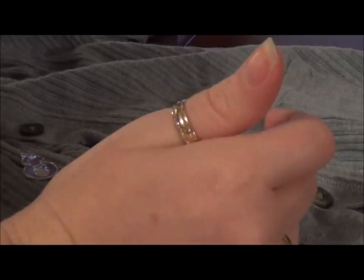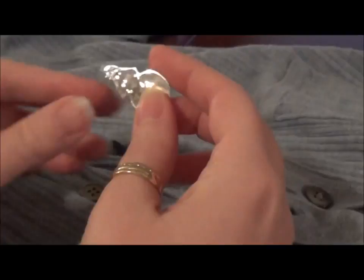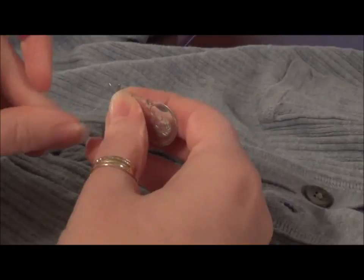So first we're going to start with threading a needle. If you get one that's got a bigger eye, like this one here — you can see it's got a relatively big eye — you can probably thread that directly. Or if you have one with a smaller eye and you want to use a needle threader, what you do is put the needle on the threader first, like so, and then take your thread and put the thread through the threader, and voila. Just that simple.